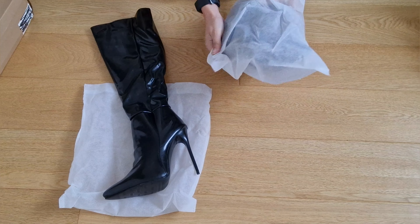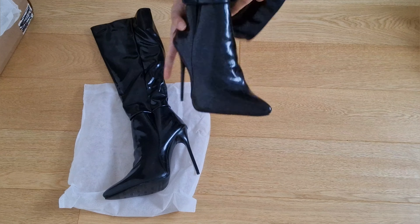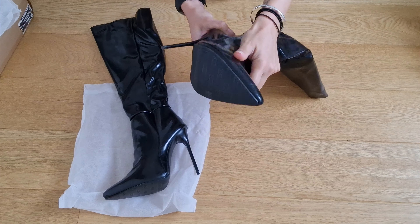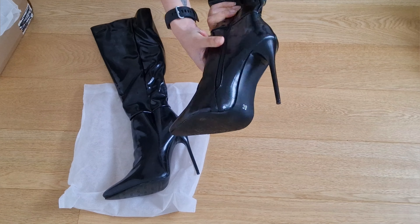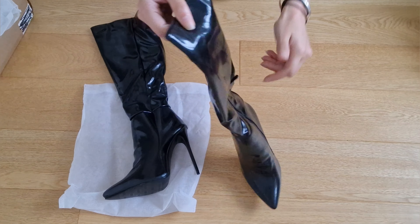Today we're rocking knee-high boots, which is kind of a first for me. I normally tend to do either ankle boots or thigh-high boots — I never really do in-between — so these are going to be interesting.